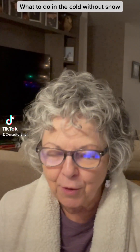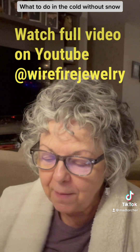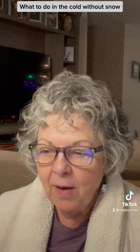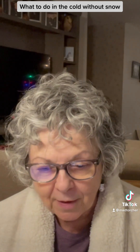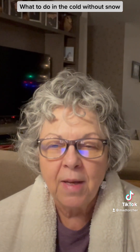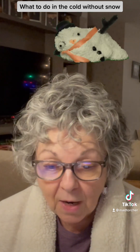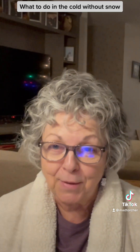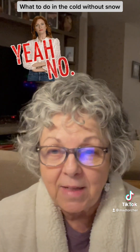Hi there, nature lovers and jewelry lovers. This is Madeline with Wire and Fire Jewelry. This is a frequently asked question video under the general topic of nature in the winter and holidays. Today's question is: what can you do outdoors in the cold without snow? A lot of people just say they're not going out, but I have some nice ideas for you.